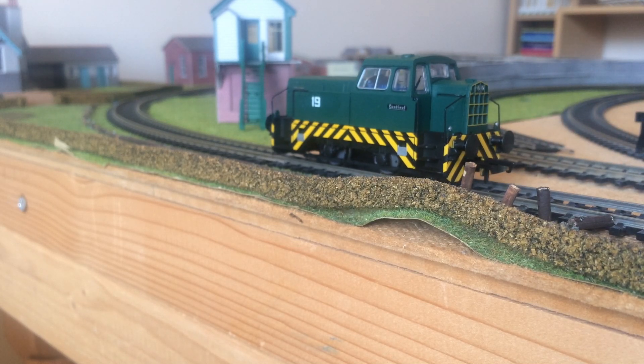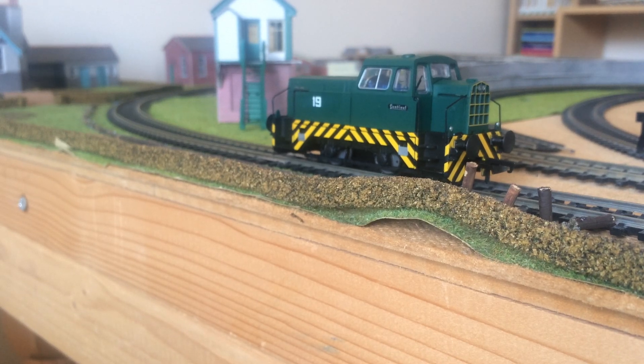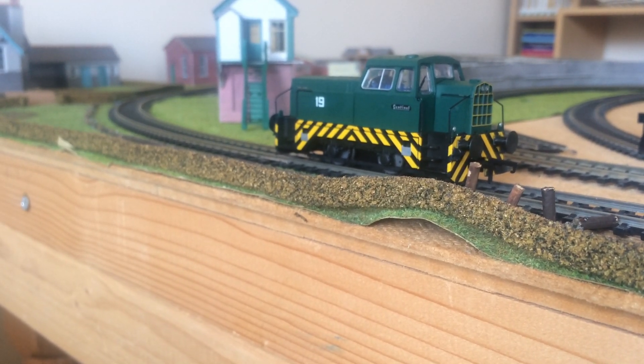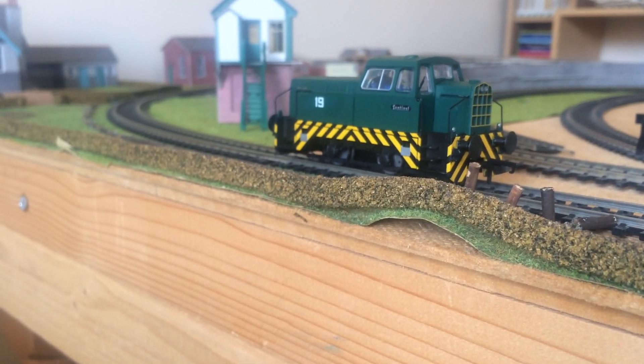So there you have it — the Hornby 4WDH Diesel Sentinel Shunter Number 19 by Hornby. If you like this video, please smash the like button and hit the thumbs up. Don't forget to subscribe to the channel and leave a comment if you've got any questions about the model. If you've got a question, just drop me a comment and I'll answer it to the best of my abilities. Hope you enjoy this video — thank you.